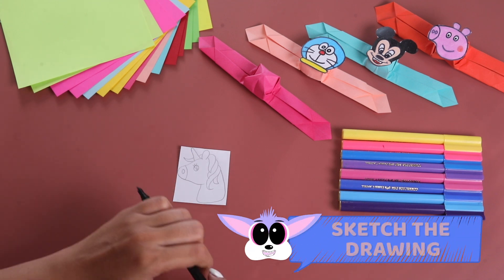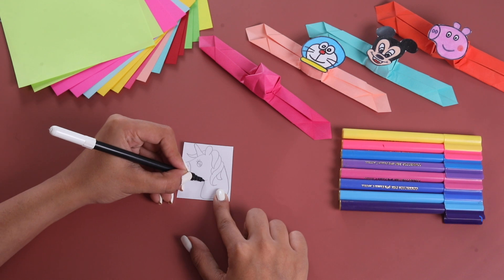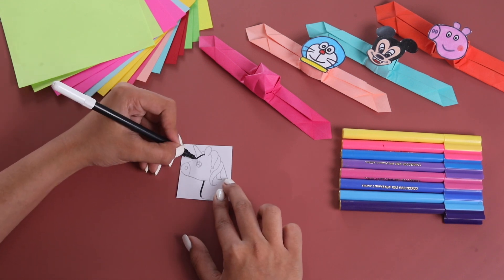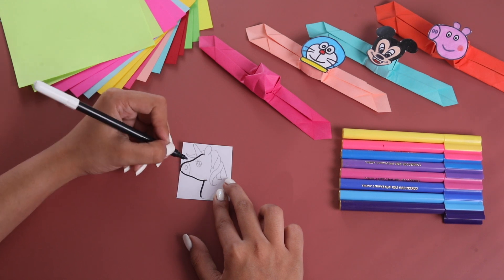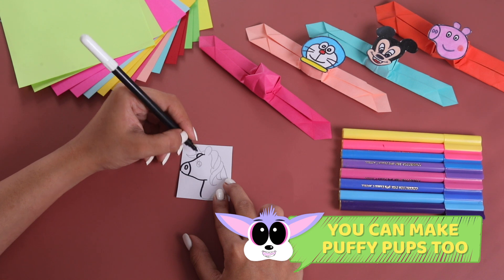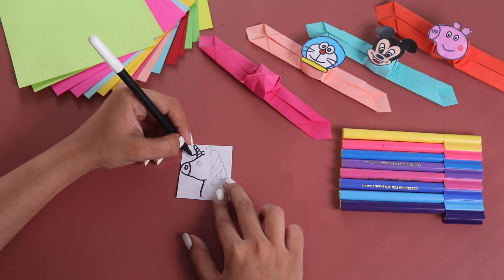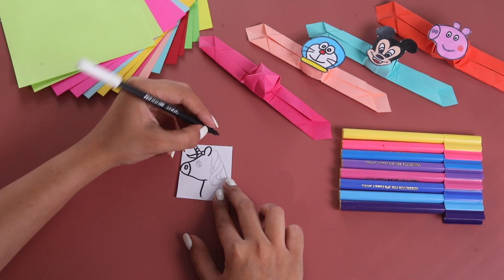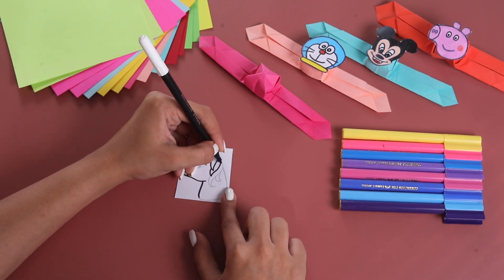Now, here we have a unicorn drawing. Why don't we sketch it with our sketch pen? Let's take a black sketch pen for the same. You can make whichever character you like, and then start tracing it. Here, we are tracing this unicorn with our black sketch pen.